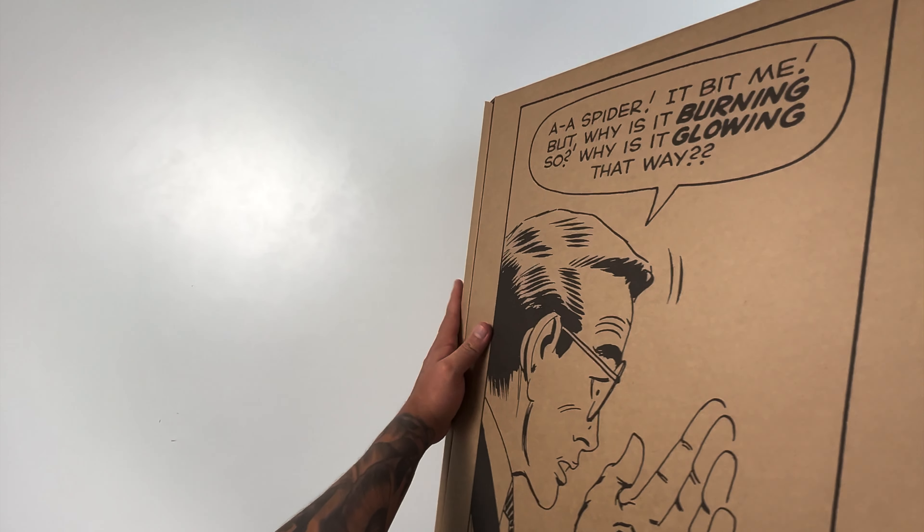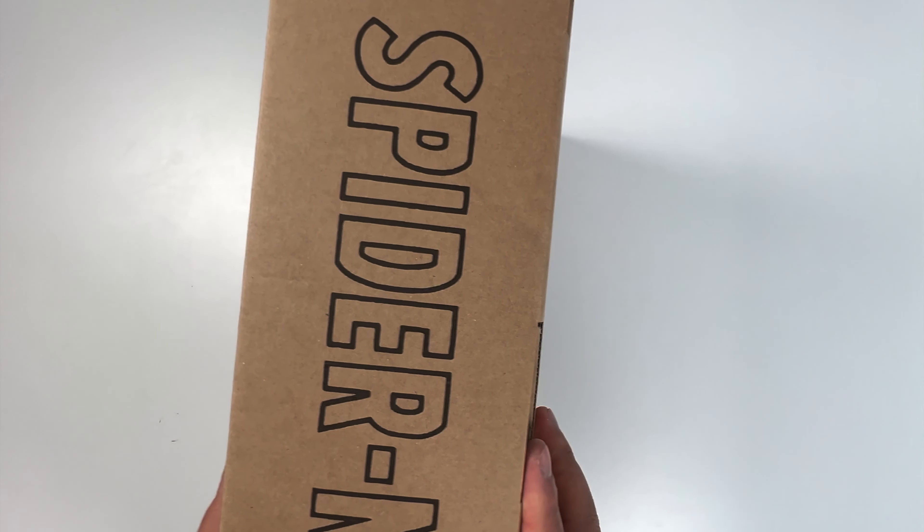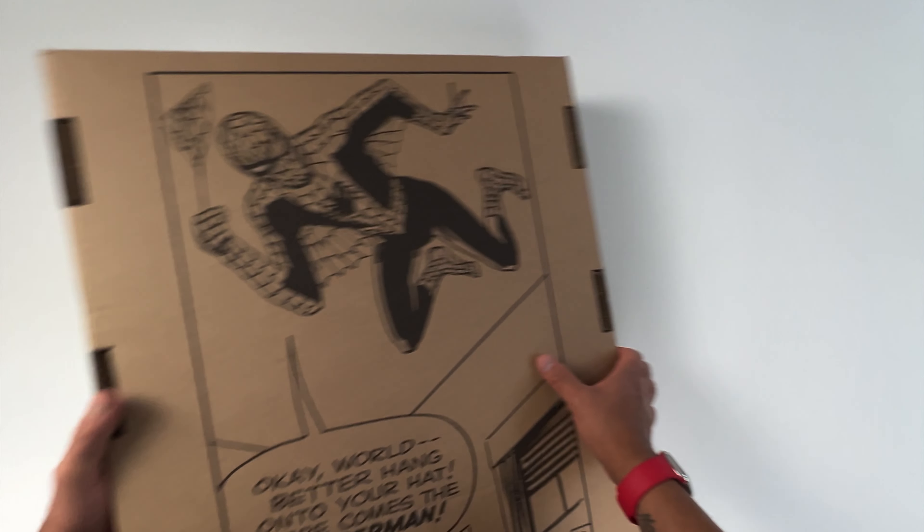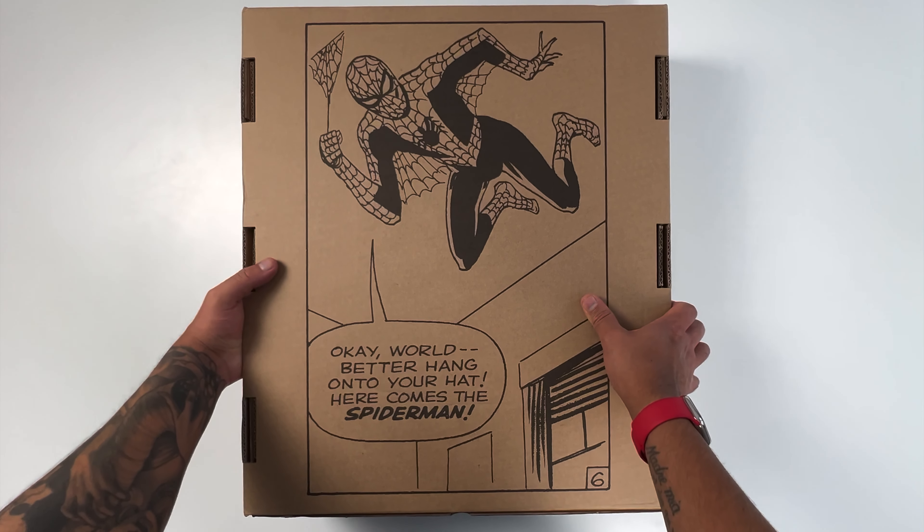This is number 194 out of 1,000 copies, so it's a rare collectible to own. At the time of recording, the Collector's Edition goes for 850 euros on their website, so it's a pretty expensive collectible to get in my opinion.